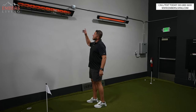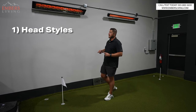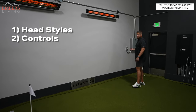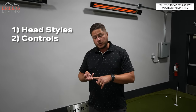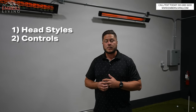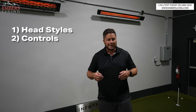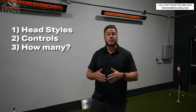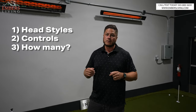Here's what we're going to go over. We're going to go over what the different head styles are that are available. I'm going to explain all the differences between that, the different ways to control these guys, and the different control systems you can buy for Infratech. And then lastly, and probably most importantly, what you guys are interested in — because I get this question probably 10 times a week — how many do you need for your space? I'm going to teach you how to size it and how many heads and what size heads you should do for your particular space.